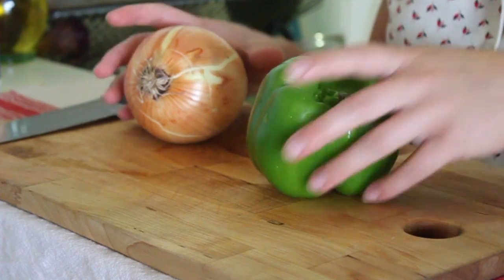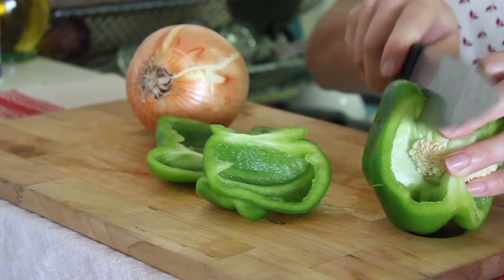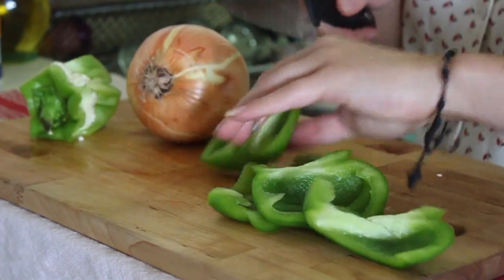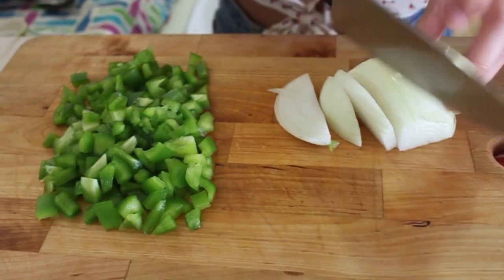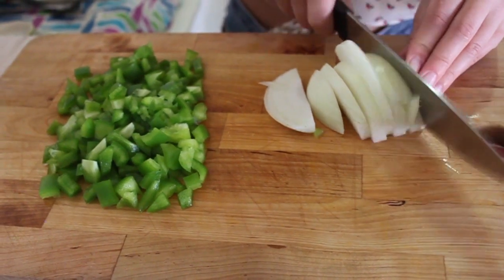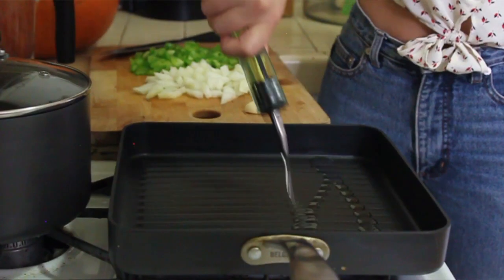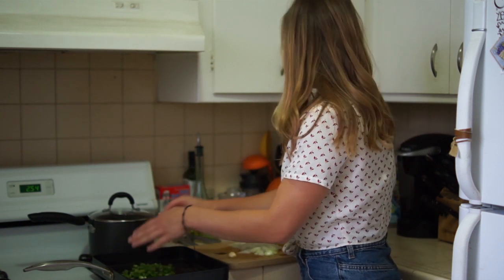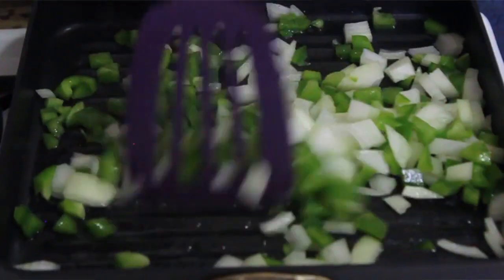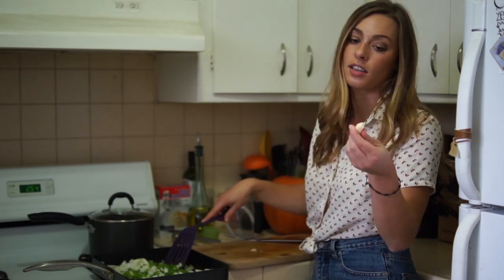Traditional shrimp and grits usually don't have any vegetables in it, but I like to add a little green pepper and some onion just for color and flavor — I just think it needs a vegetable. You want it to be pretty small pieces because you don't want a big bite; you just want it to add a little bit of texture into your grits. We're going to sauté the pepper and onion on medium heat with some olive oil, and after about two or three minutes I'm going to crush a clove of garlic into it as well.